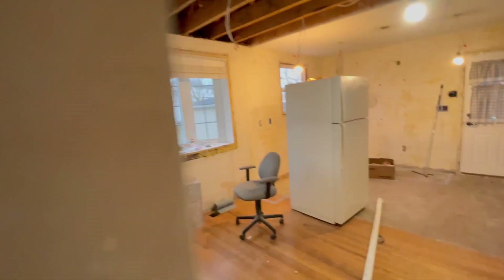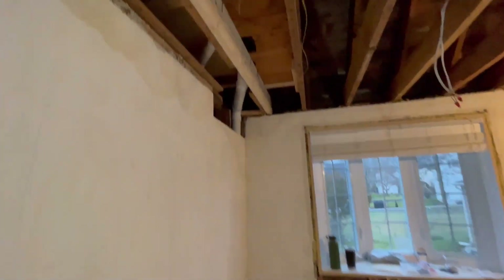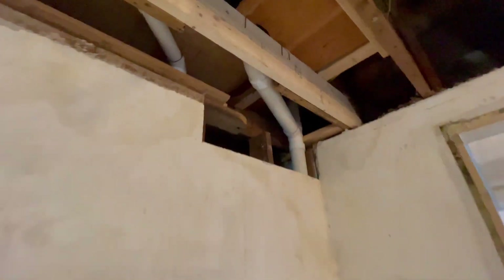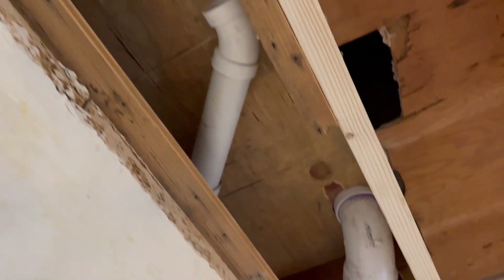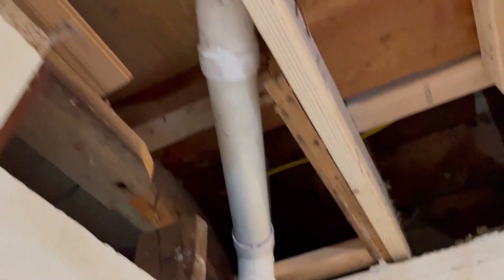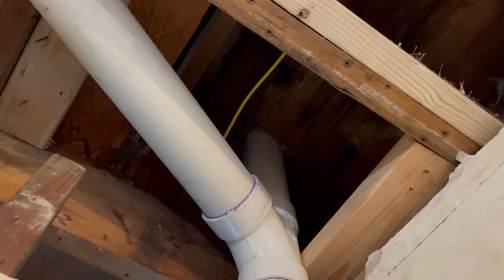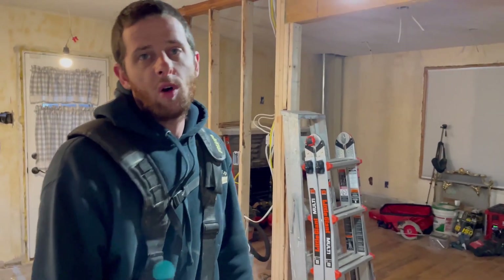On the back side you can see the toilet and the shower. We don't have our shower set yet, so I haven't put the 2-inch trap in yet. That's where our vent goes through — right through the roof. When measuring how far above the roof your vent should be, I was always taught: hook the roof, add 12 inches. That's it for the drainage — now it's time for the water.